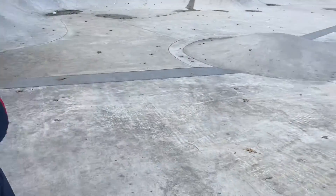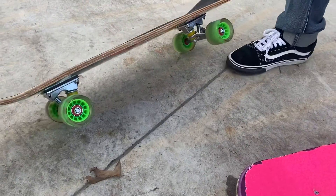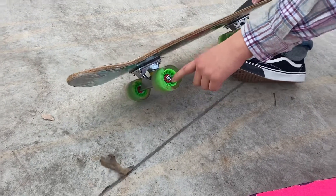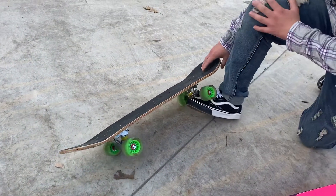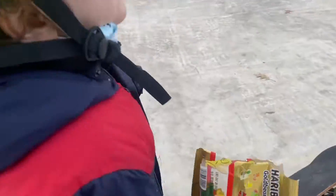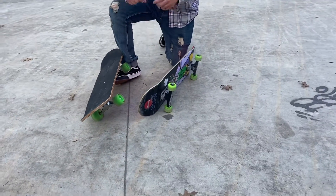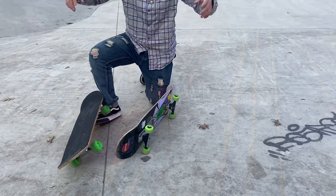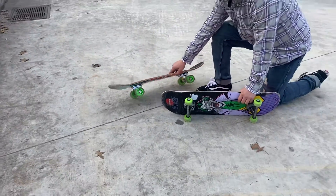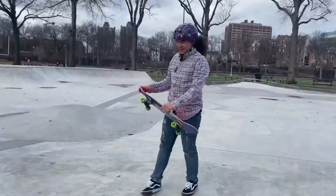You see his bearings — the little things inside the wheel? That's what makes it able to turn. Without those it wouldn't turn. There are different kinds. I thought they were for speeding, but they're for turning. What you want to do is don't get cheap ones, because the apex bearings will pop out and then the wheel won't be able to turn. His next setup's gotta be fly.